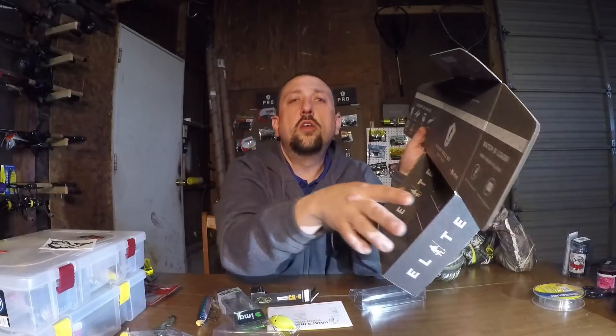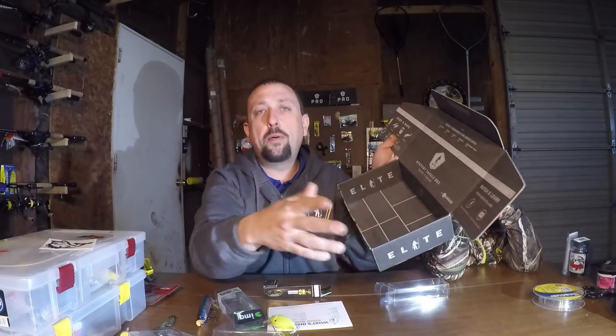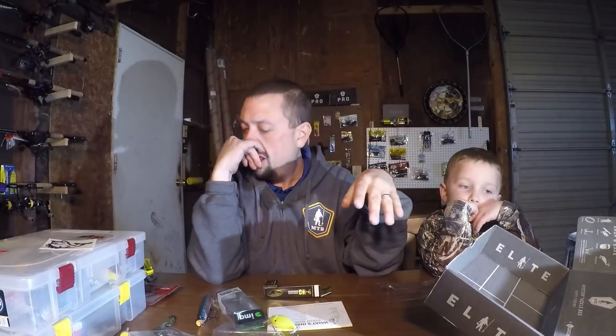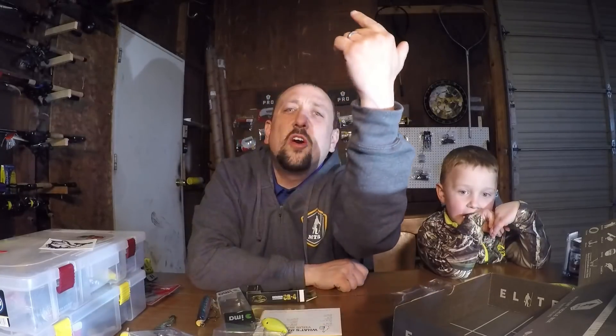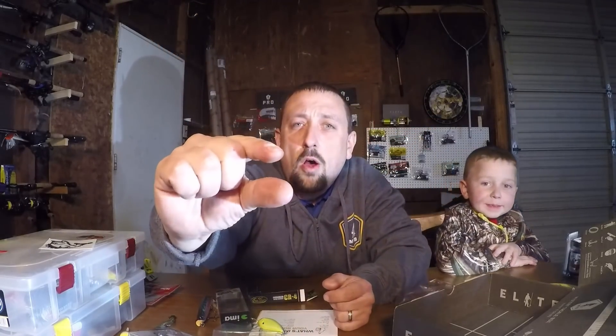As always, even with the pro box, all boxes have the Instagram contest — hashtag MTB Keeper. If you catch a 14-inch or bigger bass with one of these baits, take a picture and post it for a chance to win something. Thanks for watching — don't forget to subscribe and hit the bell for notifications. Until next time, Midwest Coffee Man out.